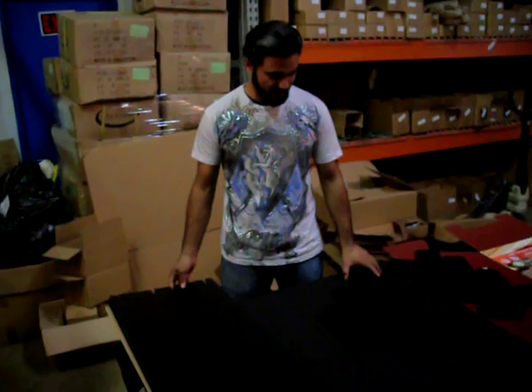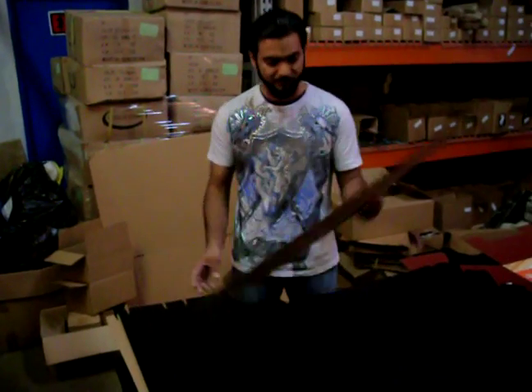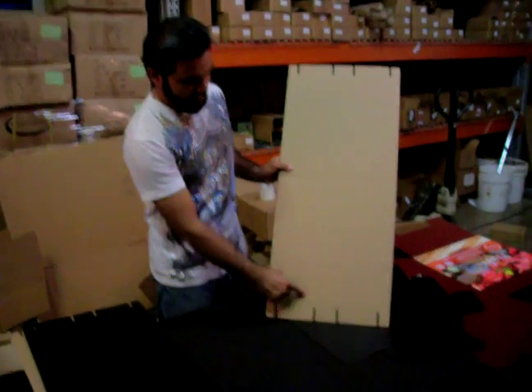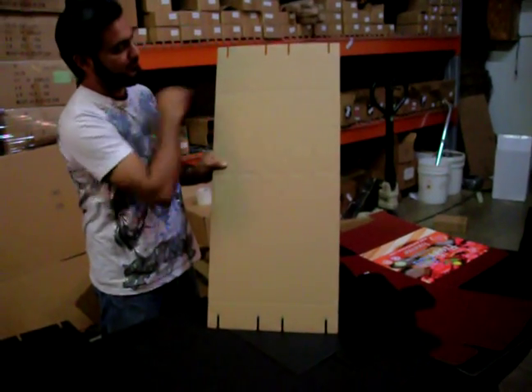Now in the phase of starting to fix the display, what we're going to need is we're going to take this piece and look at the base. There's one line, one line here, and two lines there.